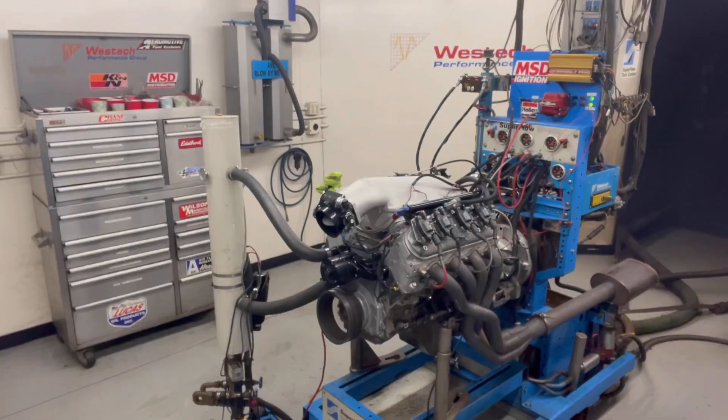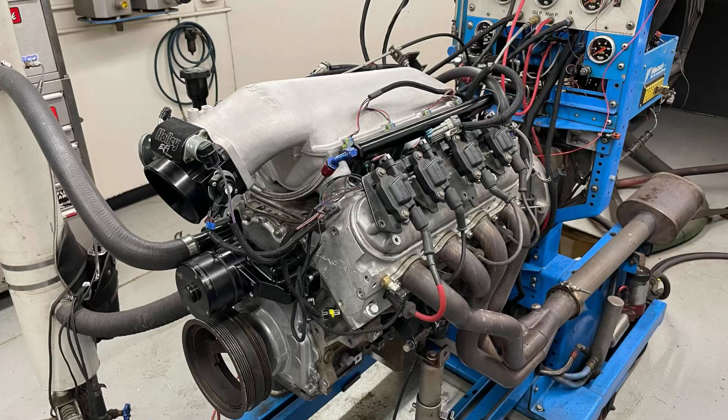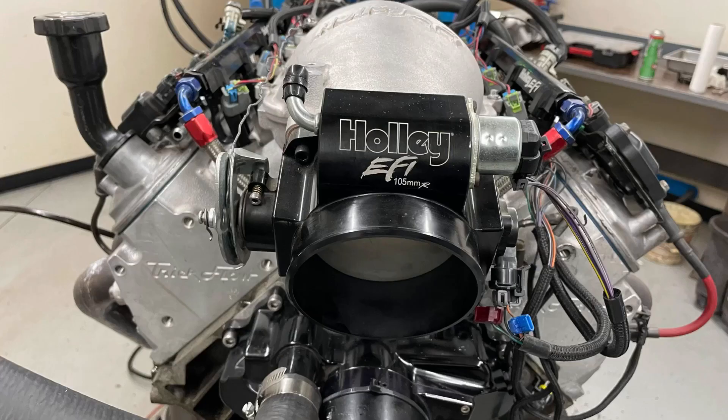High Ram versus Low Ram. The first question is, which one makes more power? The second question is, the one you want — does it even fit?